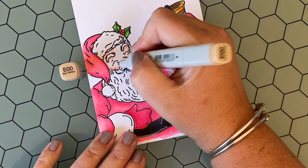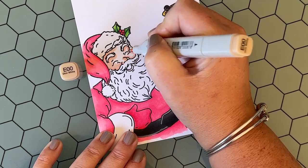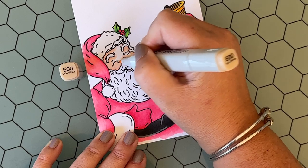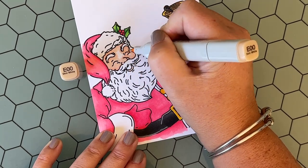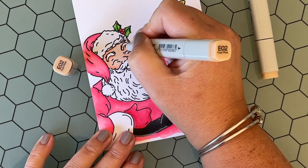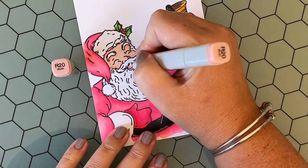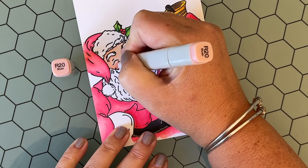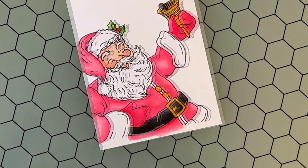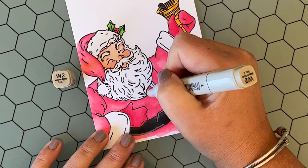Now I'm coloring in Santa's skin using E02 for the shadow and E00 to blend it out. It's a really quick blend because they are very light in color. This is another instance where I'm going to go back in with E02 again to add a little bit more definition. I just love his face — all those little crevices, his jolly cheeks, his little lip peeking out from his beard. Then it wouldn't be Santa if we didn't give him rosy cheeks, so I'm using R20 and doing a few layers. You can build up the colors just by adding more and more on top of each other.